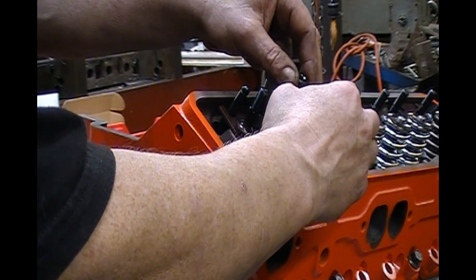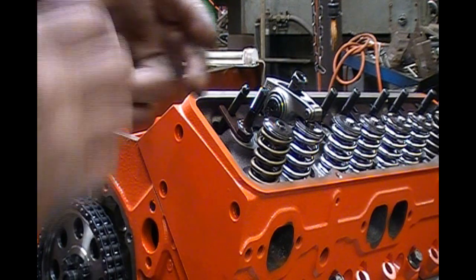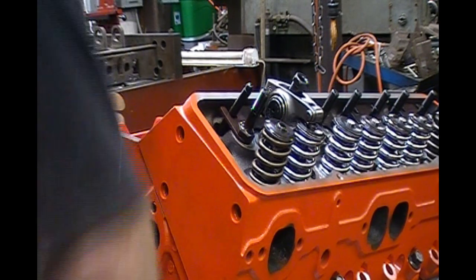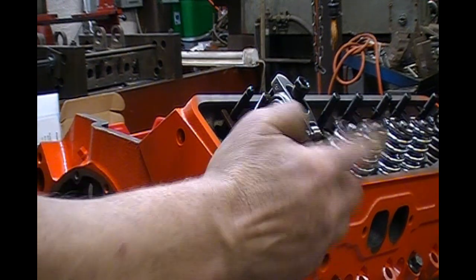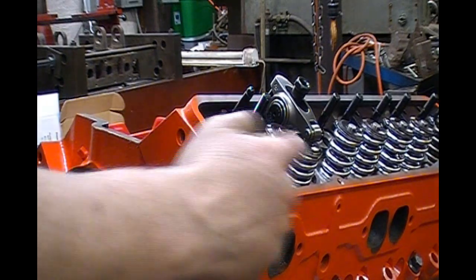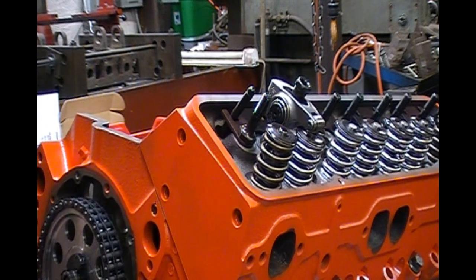I'm going to set this at zero lash, which means just let it just touch. You have to take your lash into account when you're checking piston-to-valve clearance — this is only 16 thousandths lash, so that's what I'll have to add to my final clearance figure. This is also the time you check for coil bind. These springs are just for breaking the cam in; then it's going to get two 95D ISTE springs, which are the best inch-and-a-quarter spring you can get.